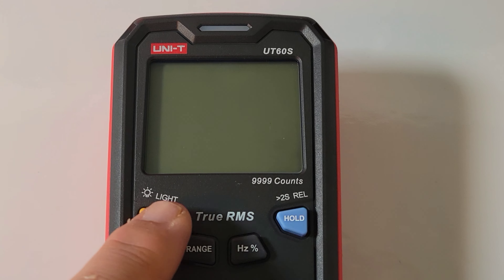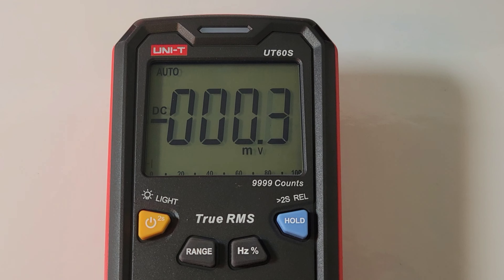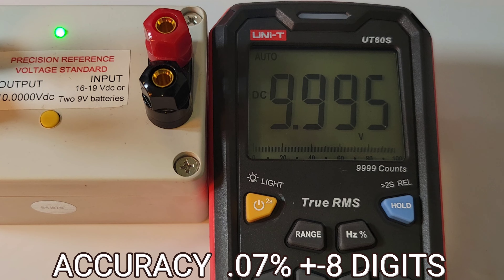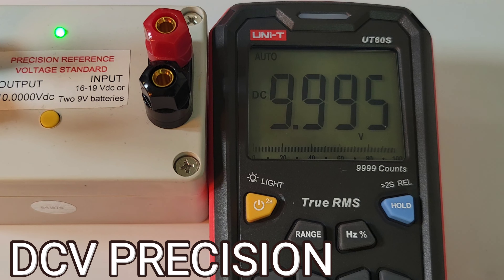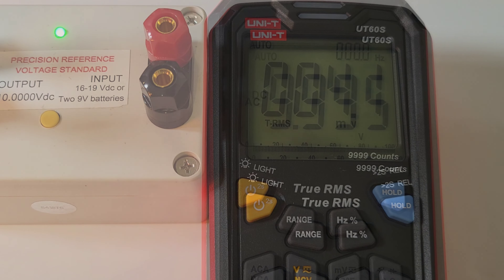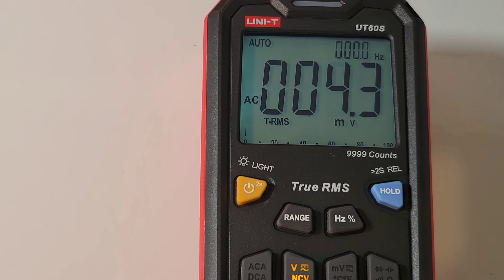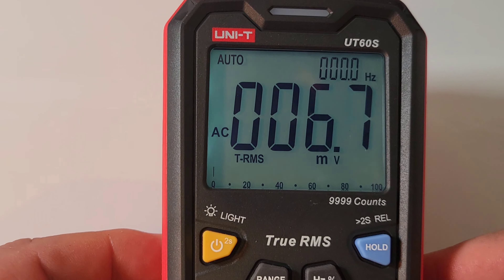Turning on the UT60S could not be easier — simply hold down on that power button and away you go. By default, we're put into DC volts. Let's start off with a DC accuracy test. In terms of accuracy, we're looking at plus or minus 0.7% plus eight digits in DC volts — not the tightest tolerance, that's for sure. 9.995 volts. We can invoke that backlight just by giving a light tap. It definitely helps when the light is not so great, and it's got a nice clear greenish hue. Very easy on the eyes.